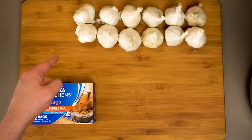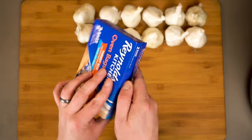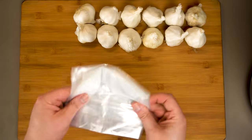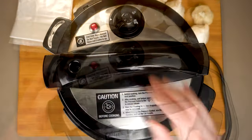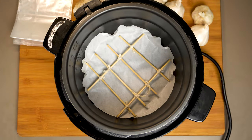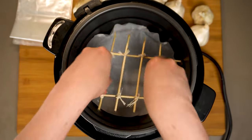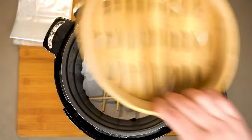We're going to need a couple of things — garlic of course, and I like using these large oven bags. This is the turkey variety, so it's extra huge. The reason we're using these instead of something like a Ziploc bag is because these are actually designed to be heated, whereas Ziplocs really aren't. And the third thing we need is a rice cooker or a pressure cooker, or something similar that has a keep warm setting. In the bottom here I just have a little bamboo skewer rack that I tied together just to keep the garlic off the bottom.